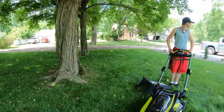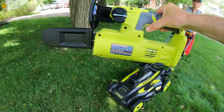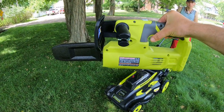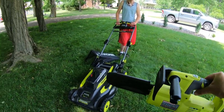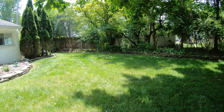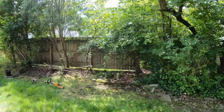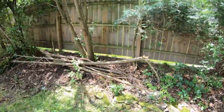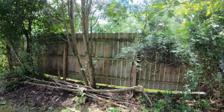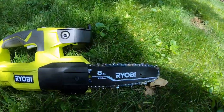One more quick thing: we plan to do a video on this Ryobi 8-inch chainsaw. I purchased it when Ryobi had a deal — buy two batteries for $99, get a free tool. I did that twice, so I got four batteries and two tools: a fan and the chainsaw. We're going to use it to cut up some brush around the house for our fire pit. We'll do a little video on it.